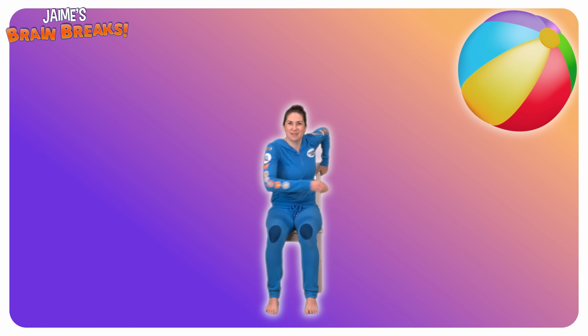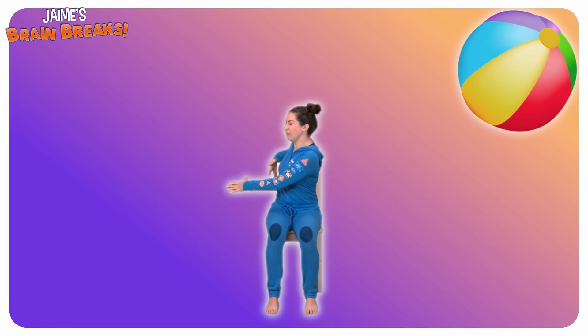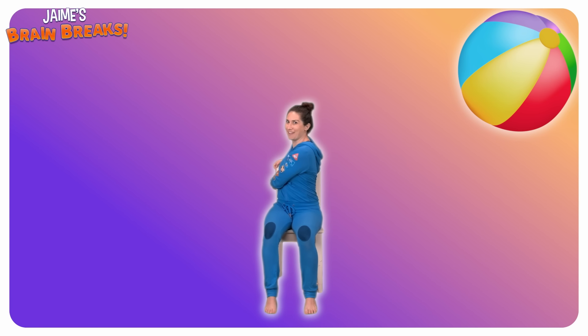Now come back to the middle. Let's have a look on the other side. Sit up nice and tall and then twist yourself all the way around to maybe hold the back of your chair. Keep your feet planted and have a look. Look, there's our school, our friends and the park. Give them a wave. Hi everybody!